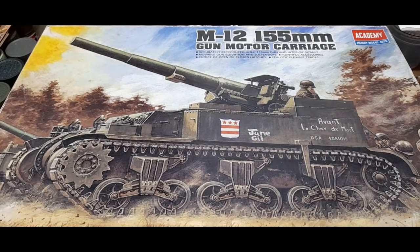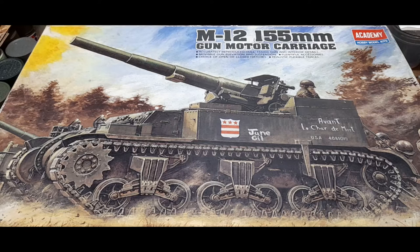Hello everyone, welcome back. Today we have another inbox review. We have here Academy's old M12 155 millimeter Gun Motor Carriage. This is basically a self-propelled gun and one of Academy's old kits. As always, we'll be taking a look at the contents and seeing what's going on inside the kit, so without further ado let's get started.